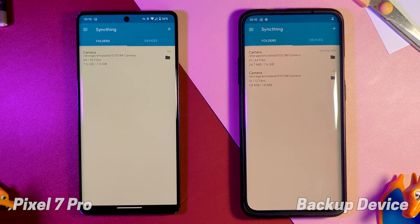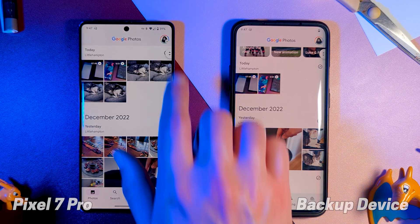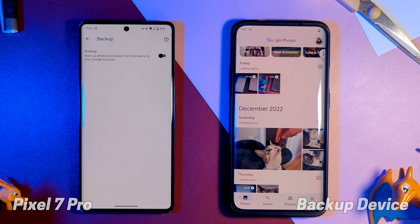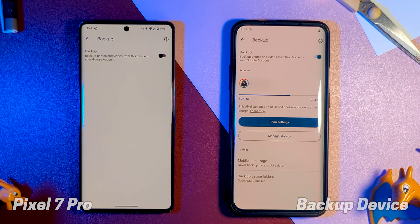Then remove the old one for simplicity. Once these devices are all synced up, we just need to ensure Google Photos backup is turned off on your main device and turned on for the backup device. The advantage of Sync Thing is it's just device to device, so you don't have anything extra getting in the way.